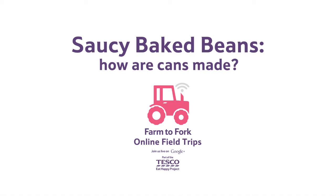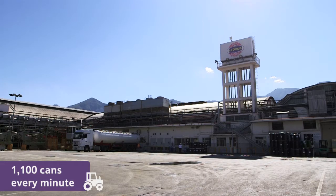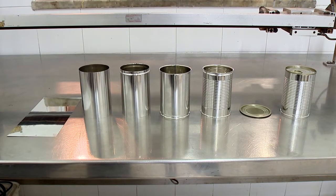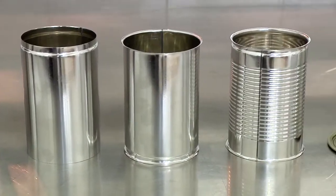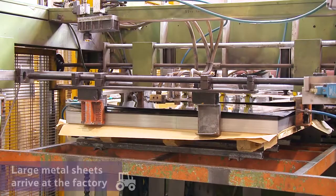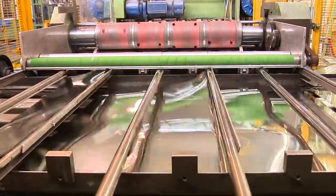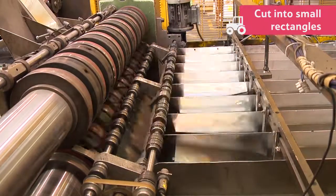How are cans made? At this factory, they make 1,100 cans every minute around the clock — that's more than one and a half million cans every day. Large metal sheets arrive at the factory from many different countries around the world, including China and Brazil. First, they are cut into small rectangles by a special machine. Each of these rectangles will become a can.